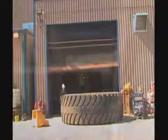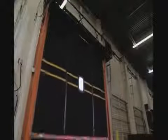UltraTough is built tough. Unlike competitive products that utilize aluminum side guides that are easily damaged, UltraTough uses high strength structural steel throughout the door.